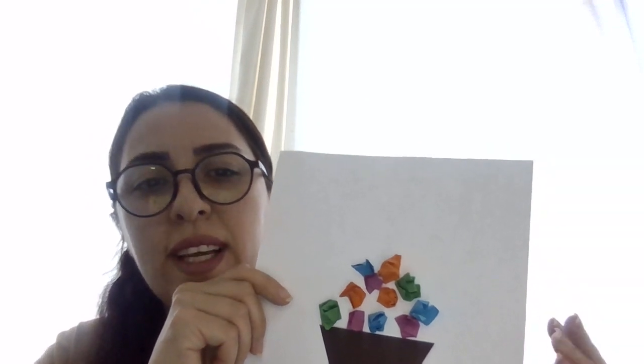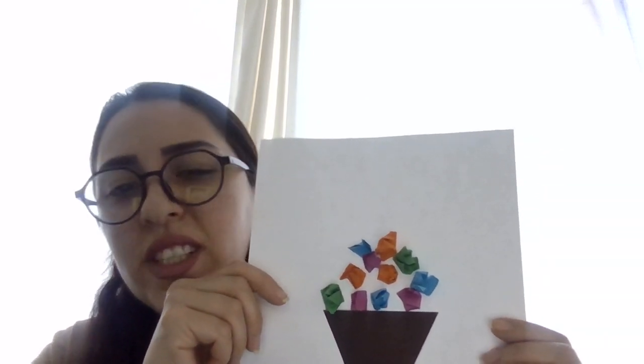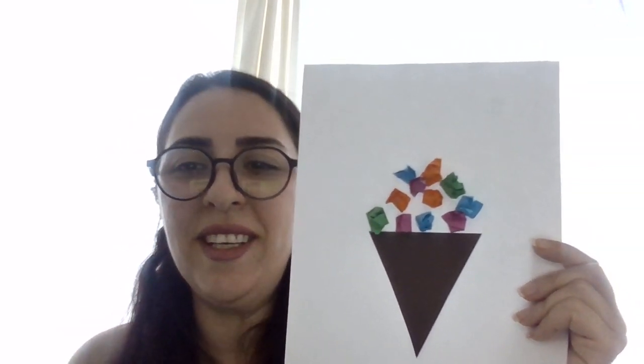You can even pretend to eat it in a fun imaginary ice cream shop. Thank you, have a good day!